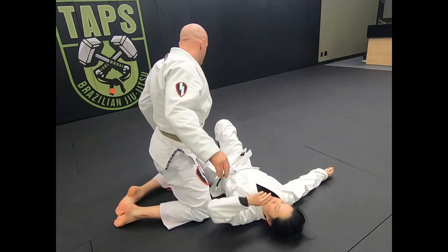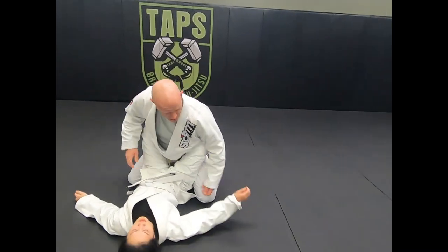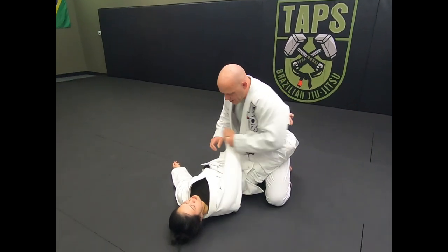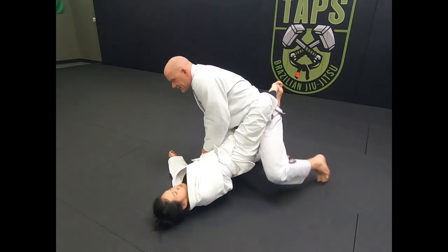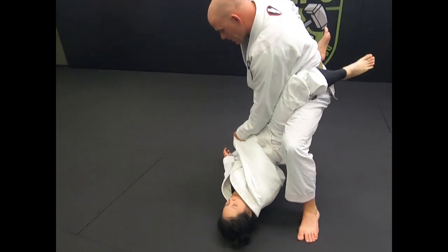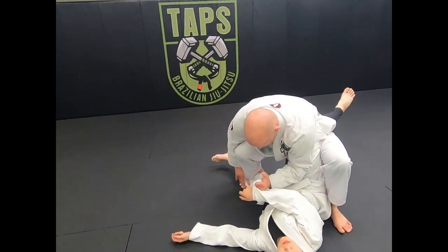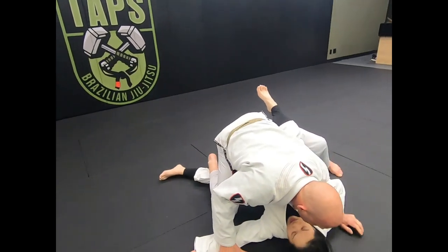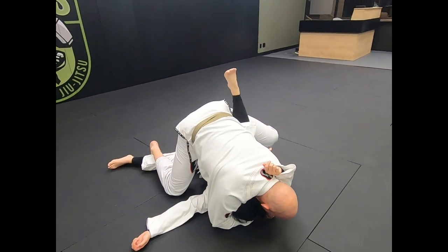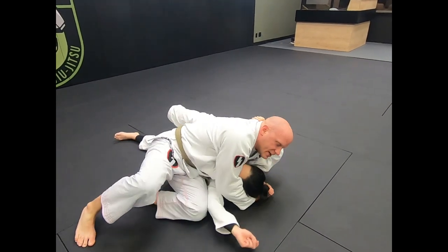One more time: she goes to grab, I intercept the grip, get the cloth, pin it across, step same side, step other side, step back, open my hips, push down the inside of the knee, staple, underhook, secure the head, and this leg keeps leaning in until it gets a nice full stretch. Then I pop the legs through for a baseball slide.